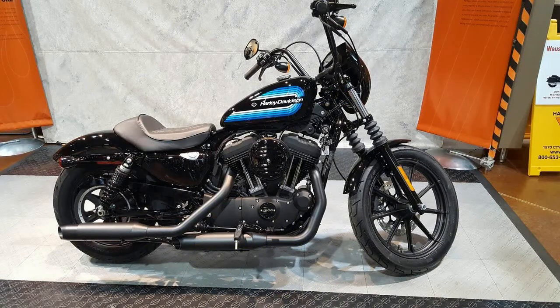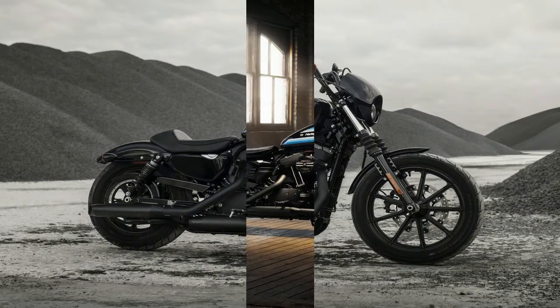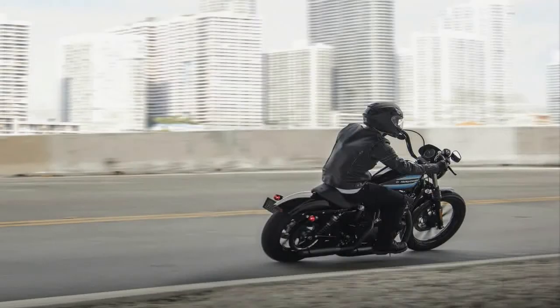Join me while I take a look at the rest of the package and see what else it has going for it. The 1200 follows the path laid by its little brother, the Iron 883, which is rather raw and unrefined with a homegrown air about it, but continues along that path into the next level.